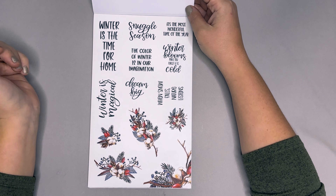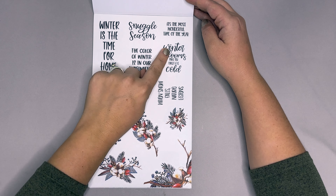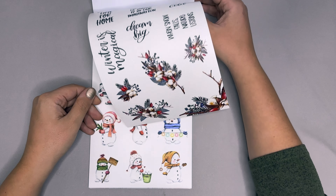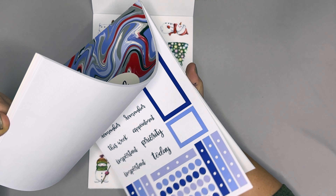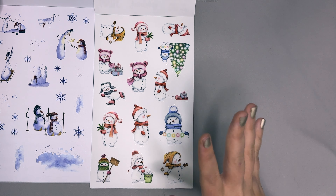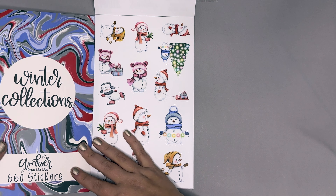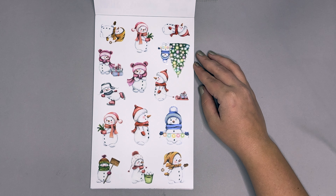Now we'll really focus on the second volume. We have our quotes page: 'Winter is the time for home,' 'snuggle season,' 'it's the most wonderful time of the year,' 'winter blooms make you forget it is cold,' 'the color of winter is in our imagination,' 'winter's magical,' 'dream big when snow falls nature listens.' Then we have our snowmen — these ones are so stinking cute, very different in style from last year, with a lot more activity to them: a snowball fight, holding a little sign, going ice skating.